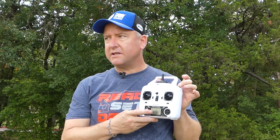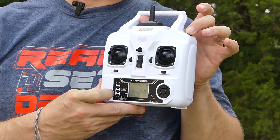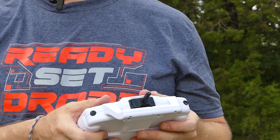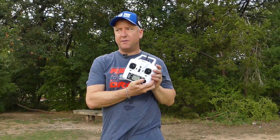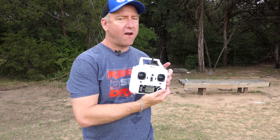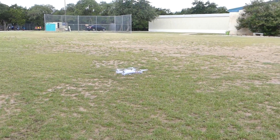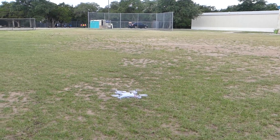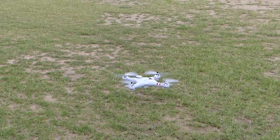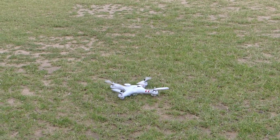This is the auto takeoff and landing. You basically hold this button down for a couple of seconds and it should take off automatically. You might have to have the motors spun up when you do that. So let me spin up the motors and hold down this button — and there we go, it just took off. It's actually hovering in place pretty well. Now I'm going to try the auto landing — I'm just going to push this button again. And it should auto land. The auto takeoff and landing seems to work pretty well.